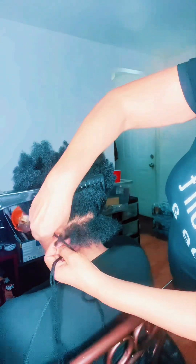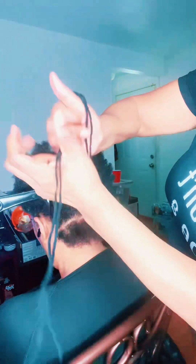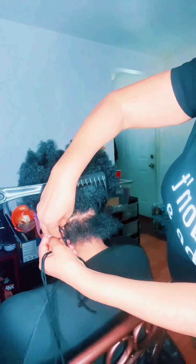Hey y'all, I told y'all I was going to post this — I was live this morning, but by the time I went live I had already put these braids in. This is my girl April; she's been letting me do her hair since 2016, 2017.